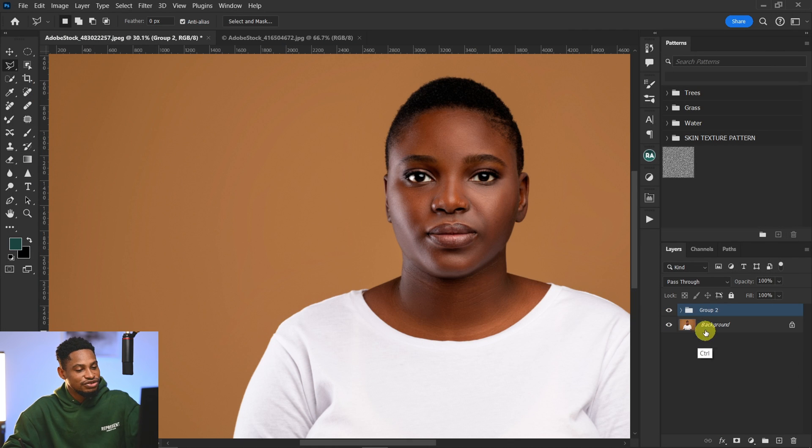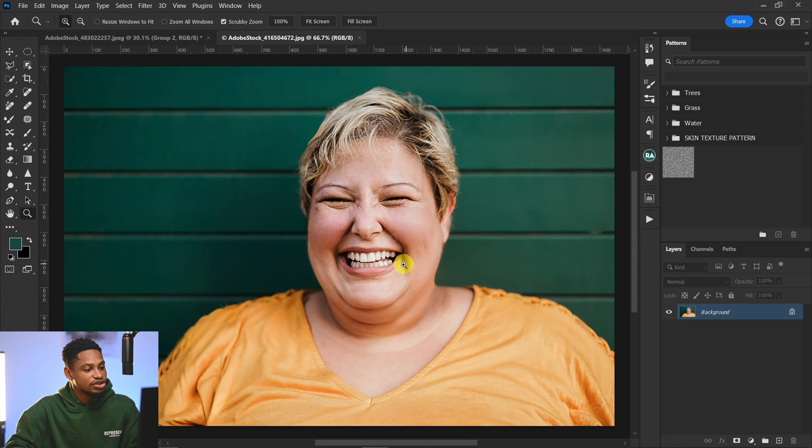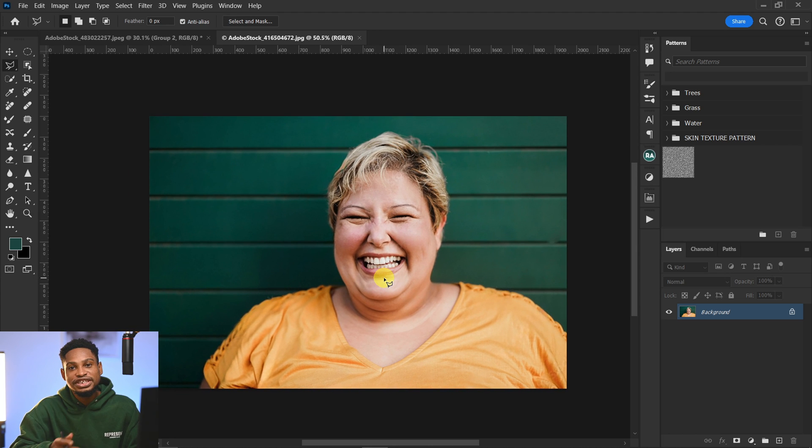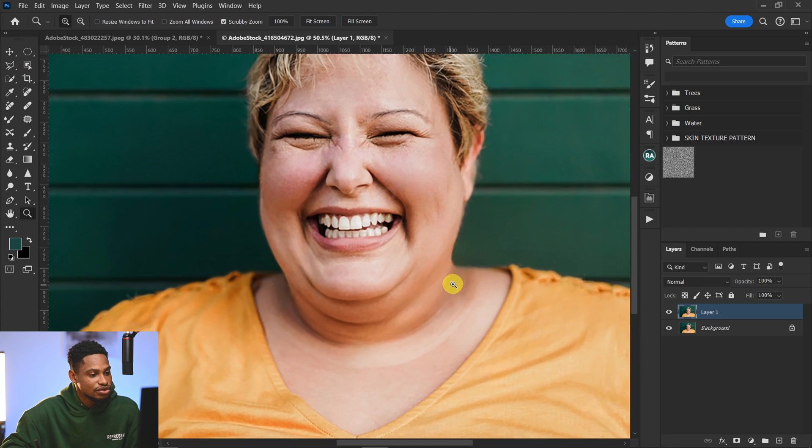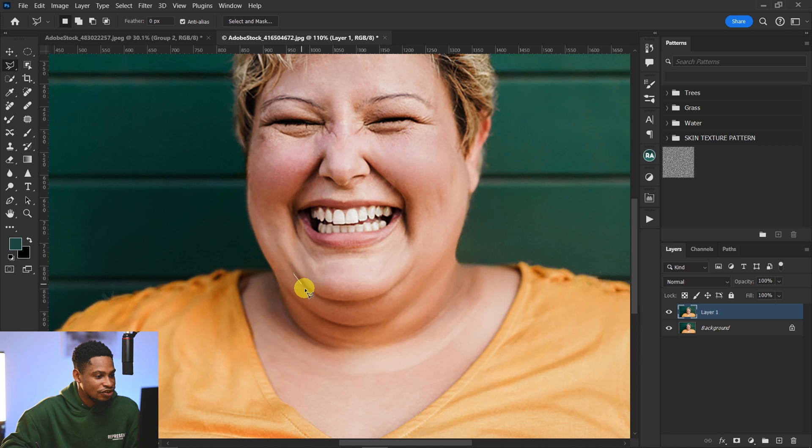Now let me go over everything so you can see the before and after — this is the before and the after. This is how you can easily fix double chin. For an extreme situation like this, we're going to use the same method. Duplicate the layer with Control+J, pick the polygonal lasso tool, and select the double chin area you want to fix.